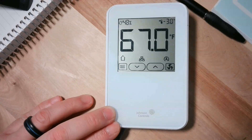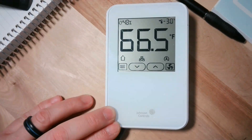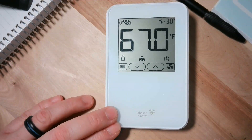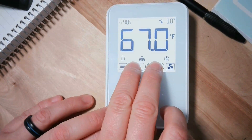Alright everybody, we've got the NS8000 240 sensor here with the display. This is kind of how it comes when you download it. This one has humidity, that's why we've got humidity in the top corner. But if you don't want all these little icons on your screen — like the fan icon or the SA bus detection — we can turn those off. To turn these off, hold the up and down arrows for five seconds.